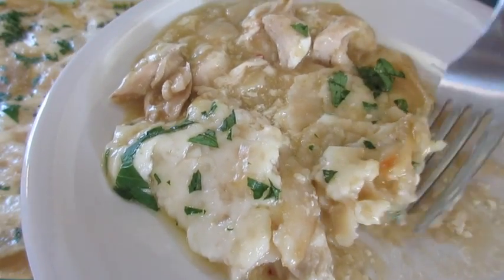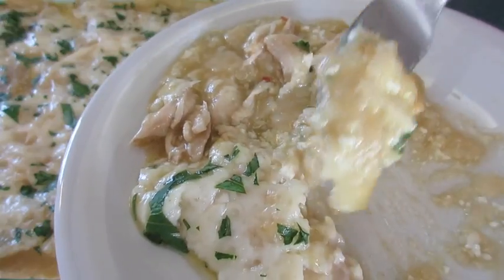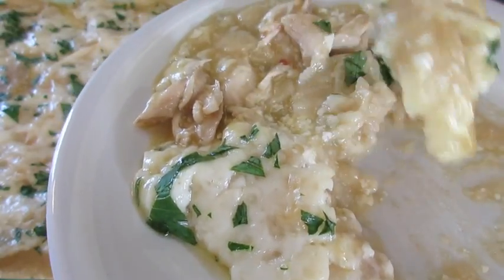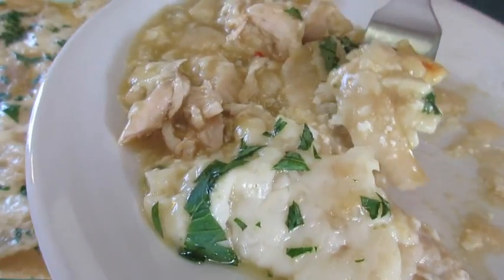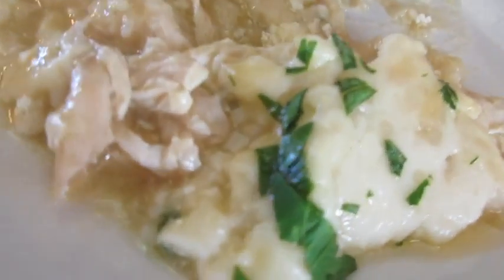The green enchilada sauce, the chicken, the tortillas — it's still really super hot. It needs to cool a little bit longer, but I couldn't wait to dig in and tell you what it's like. It is absolutely so delicious.